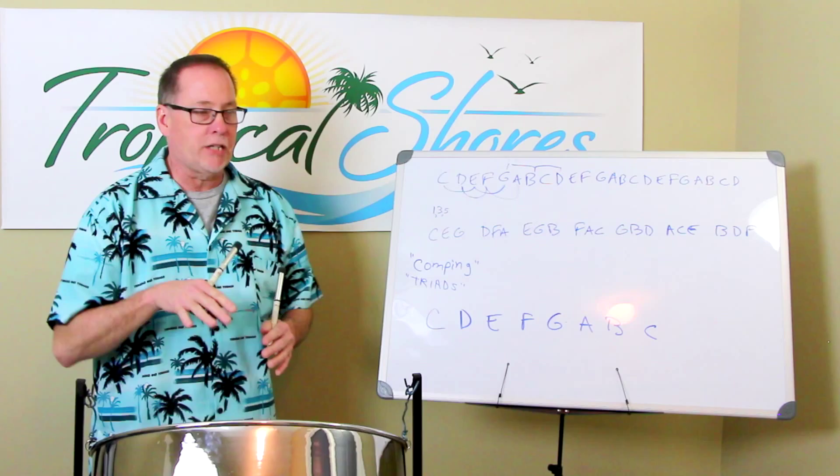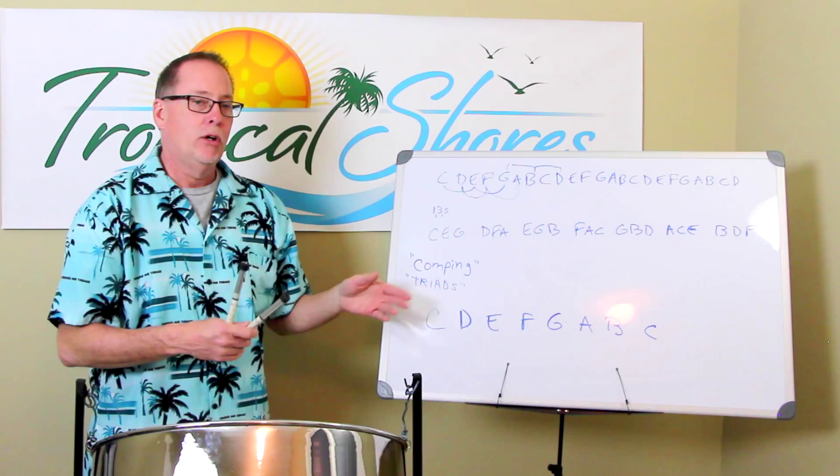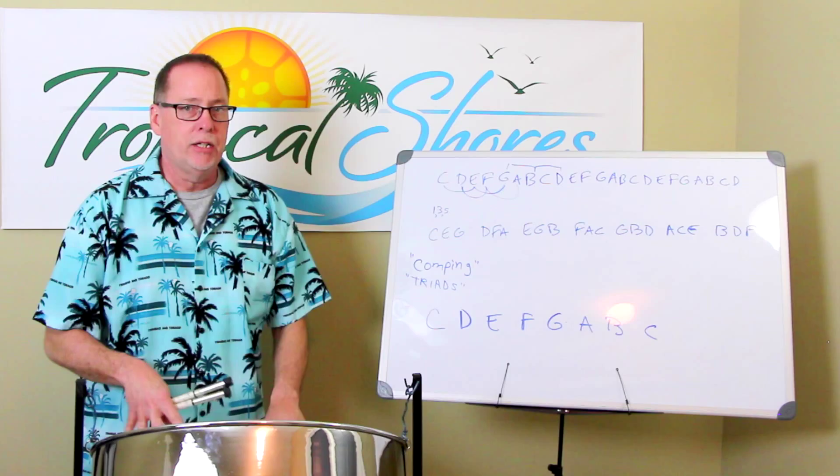That gives you a little bit of an idea of how to build a chord on these particular notes of the scale. The other part — which is another video — is how do you understand what key we're in and what does key mean? But if you know this much, you can start to put chords together, start practicing patterns, and learn your way around the world of comping and doing triads.